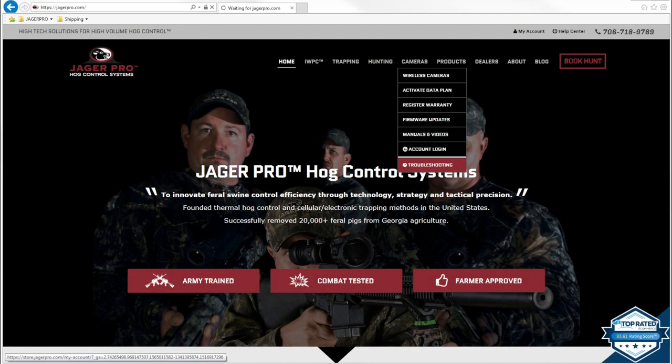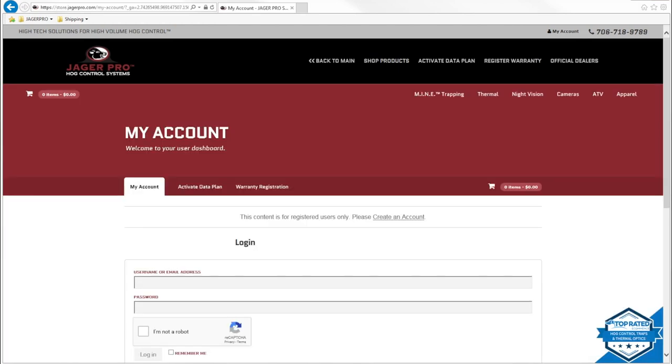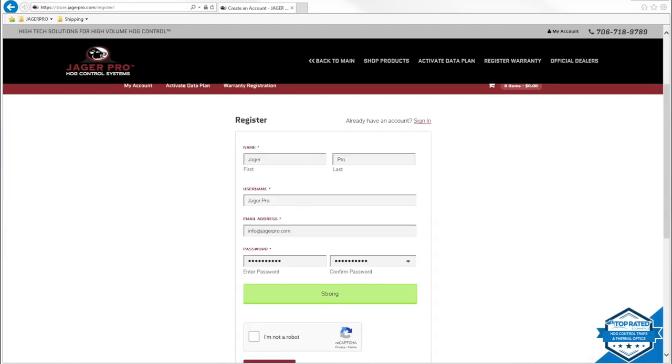The first step is to register your camera on our website by visiting jaegerpro.com my account. Login or create a new account with a new user ID, email address, and password.